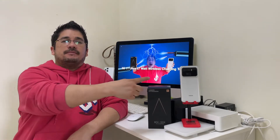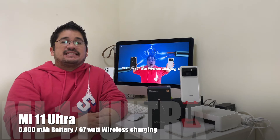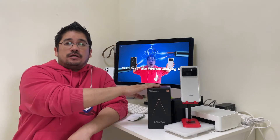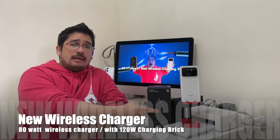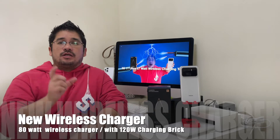Welcome back my followers. I'm your host Ricky Nose and this is another episode of Nose Cool Stuff. Today we have the Mi 11 Ultra Wireless Charging Test. The Mi 11 Ultra is capable of 67 watt wireless charging. This is Xiaomi's new wireless charger, capable of 80 watt wireless charging fast charging, and it also comes with a 120 watt charging brick.